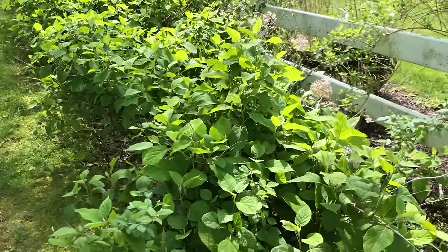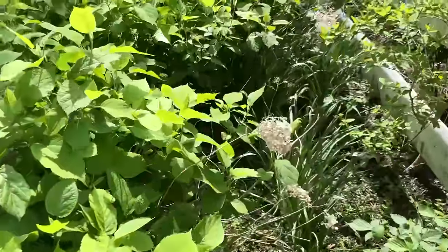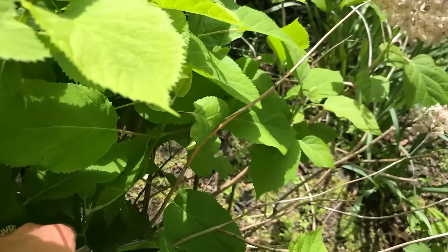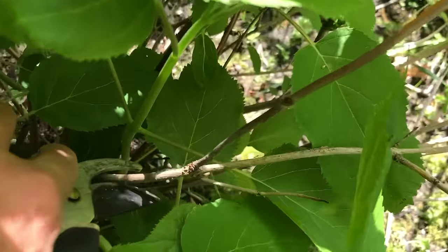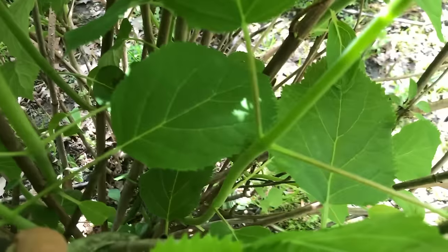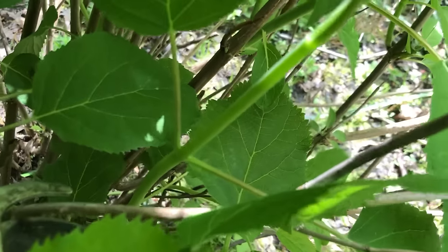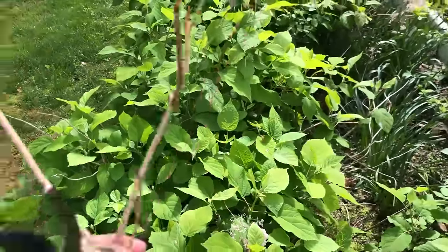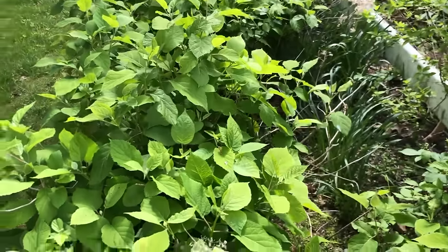I showed you my Endless Summer hydrangea before — these are my Annabelle hydrangeas, and you basically do the same thing. Look for the blooms that have had it, follow that old worn-out stem down, and assess it. I'm going to take this whole stem out because I can see it's white and brown — everything around it has nice lush green stems, but this one looks like a real beat-up white cane. I removed that whole section so the plant doesn't have to support it anymore and can put more energy into producing beautiful flowers.